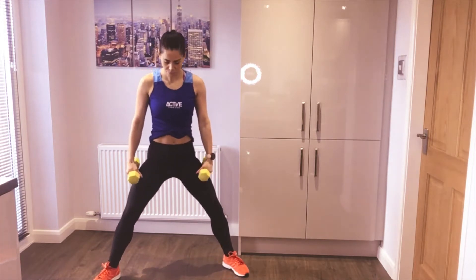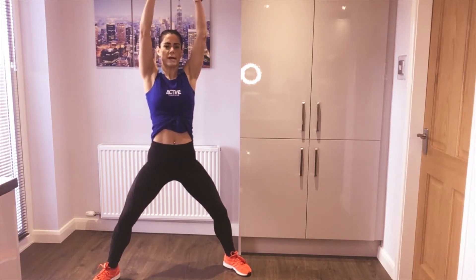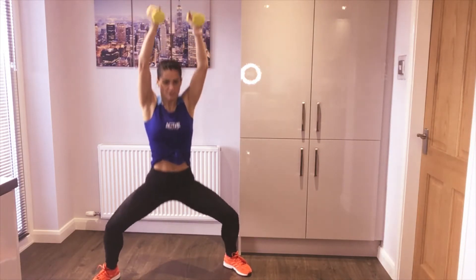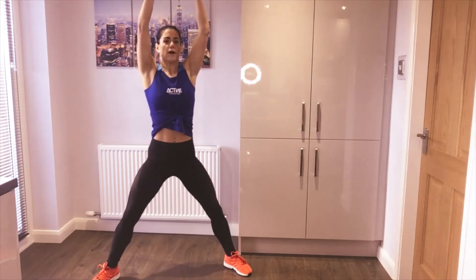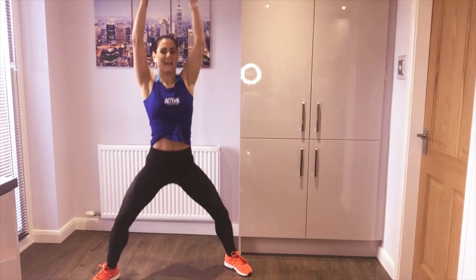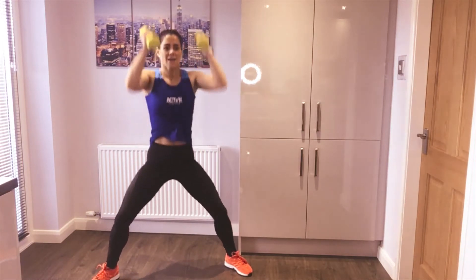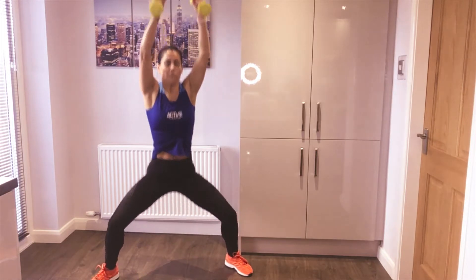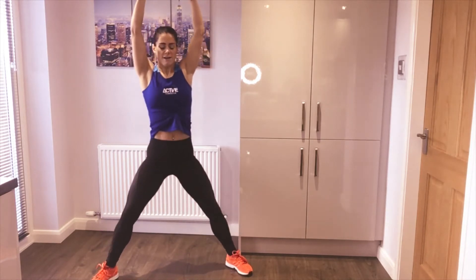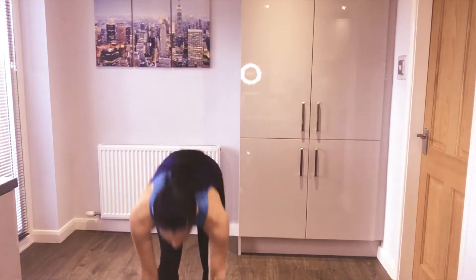Recover — get your weights ready, twenty seconds recovery. Feet nice and wide, knees turned out, take them up overhead, face forward — we're going to do a squat and keep them there. Challenge your strength, off we go! Sit back into the squat, try to maintain a long straight spine. If your arms are starting to give in, come to a front squat and let it rest then pull back up. The overhead squat challenges your core, so it's really important to brace it. Five seconds — hold and recover.